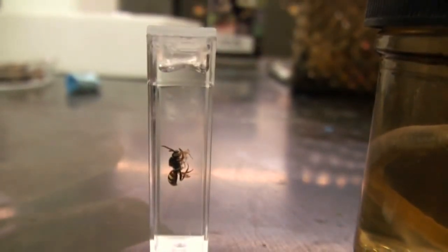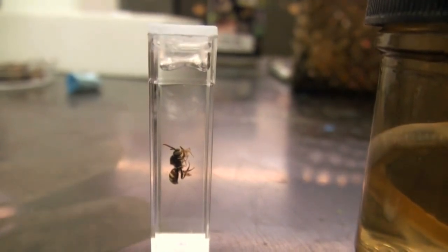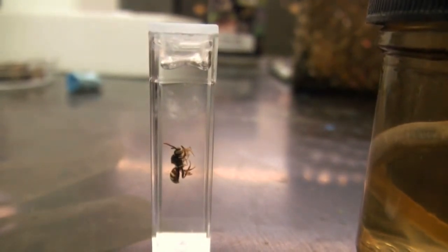We're going to concentrate on putting specimens into cuvettes because, as you can see, the cuvette is very clear, it's square, and it's made of plastic and has lots of good optical qualities.